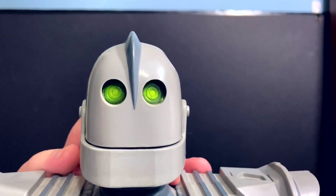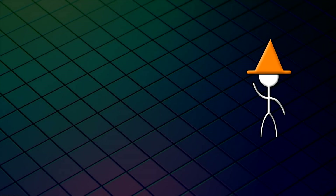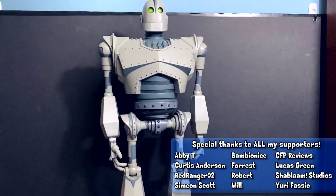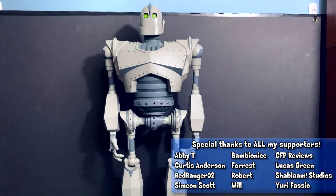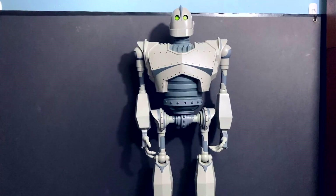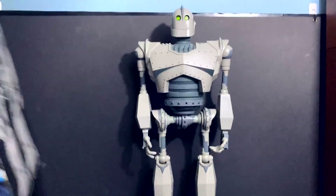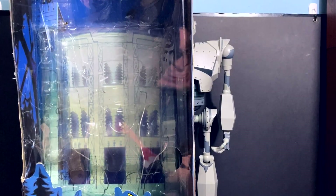Hey guys and gals, I feel like talking about an Iron Giant toy today. We're doing something big — that is Treadmaster's Ultimate Iron Giant toy from 1999. I don't normally focus on packaging and I do have chapters, so if you want to skip the packaging just look down below on the timeline. But if you are looking to buy this, here is his box for reference — mine is very heavily beat up.